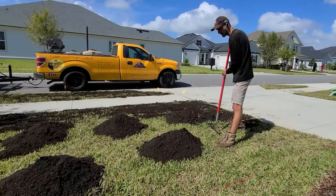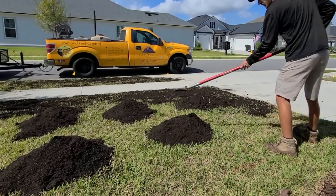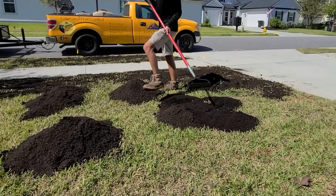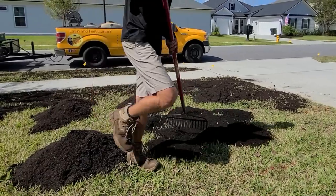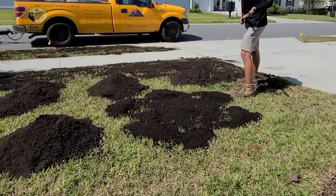We're going to start here with this pile because it's kind of new and round. I take the tooth side of the rake and just go around and spread it out to give me a little bit of room. I've got it spread and have a good base.